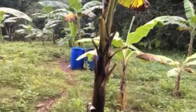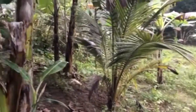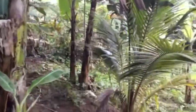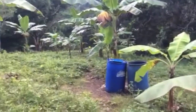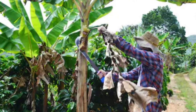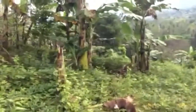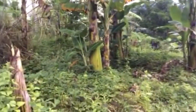The bananas we planted are also growing well. Those small bananas were just replanted by my uncle. This group here are all bananas that my father planted a few years ago. As you can notice, the leaves of the banana trees need to be cleaned and trimmed — the dried, brown, or yellow leaves should be removed.